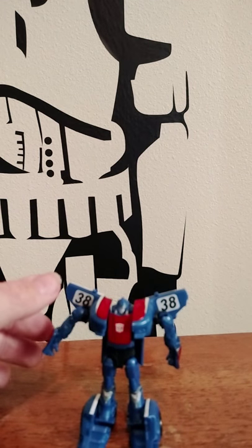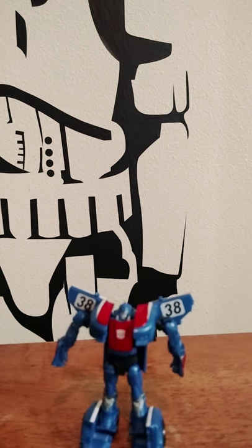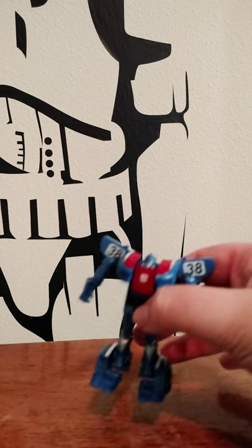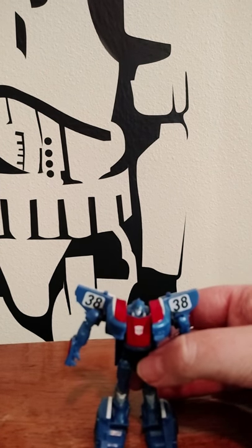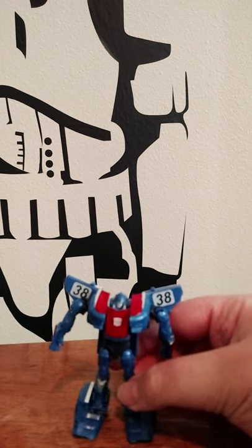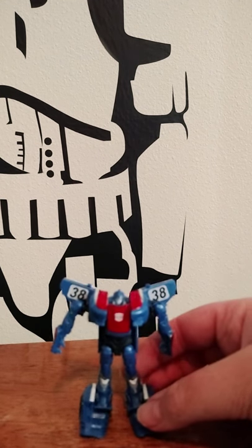This is Logoff 91 again with another Transformers video review. This is a Transformers Prime Commander Class Smokescreen. I definitely think this guy is pretty cool — very cool. He's probably one of my favorite Smokescreens.